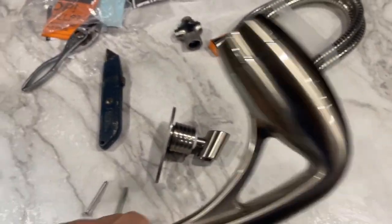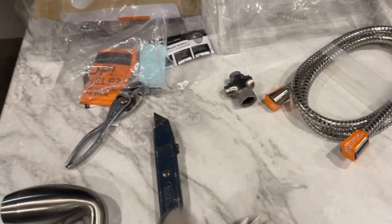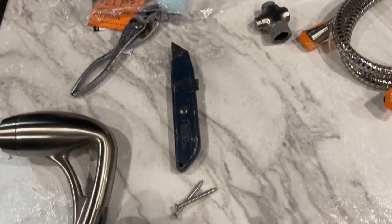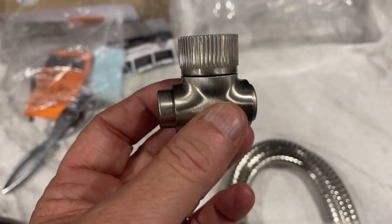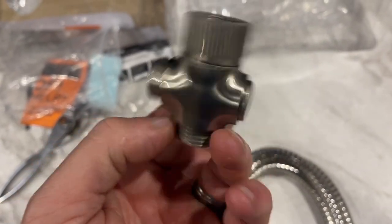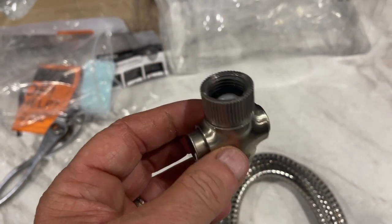In the box, you get the new showerhead, the mount for the showerhead, and then the screws. You also get a new hose and a new shutoff, so you can shut off and turn on the showerhead when you're taking a shower to conserve water.